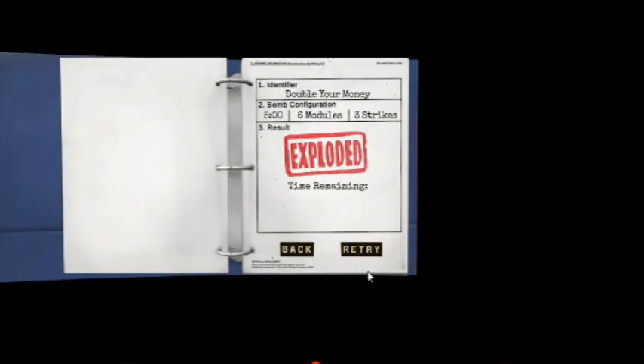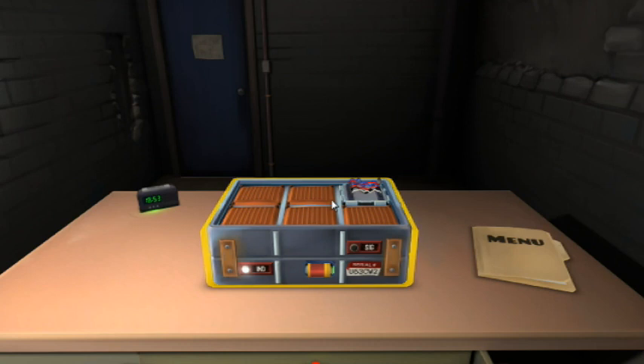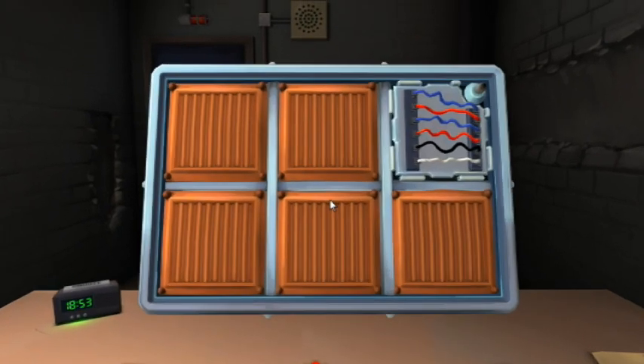We blew up. You've got to get those buttons figured out. See appendix A for indicator identification — there's an appendix! Six wires again.